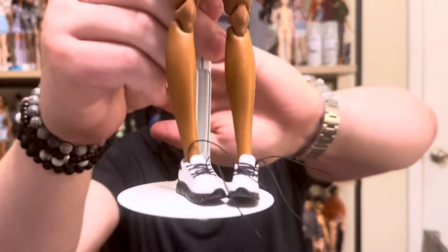April 2024 really was the month of Brooklyn, wasn't it? Not only did we get a made-to-move version of Brooklyn's toned, more athletic body type, but we also got the release of the first good collector Brooklyn doll, which also featured a brand new closed-mouth version of her unique face sculpt, which is what I'm going to be looking at today in this video.